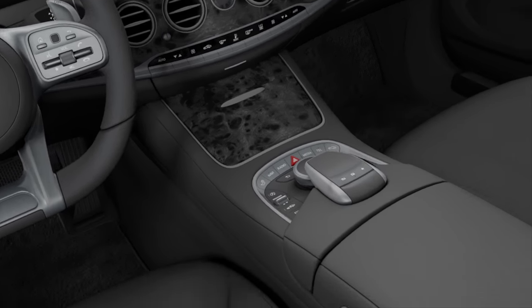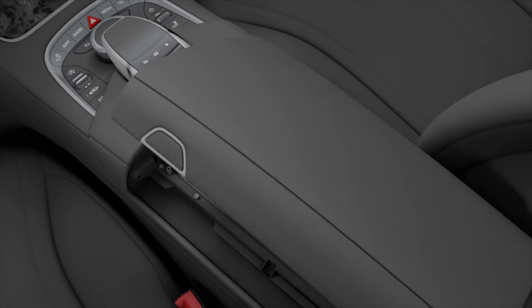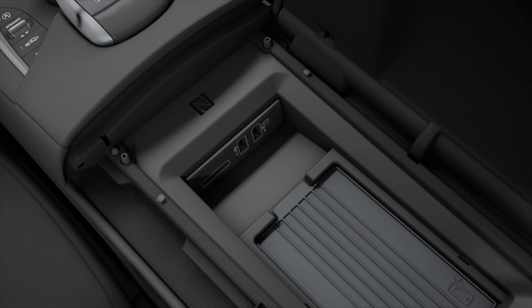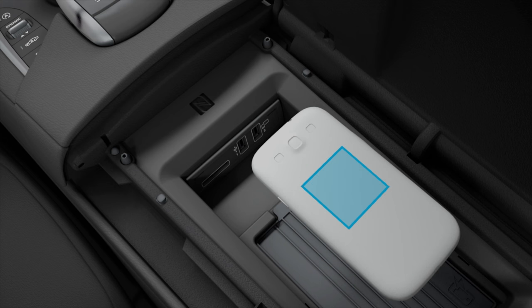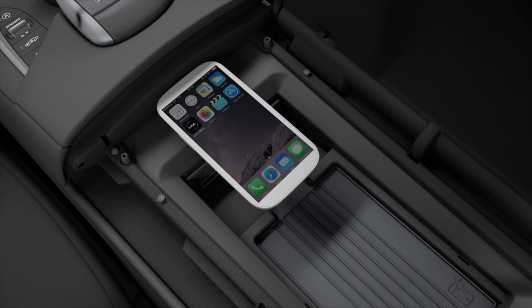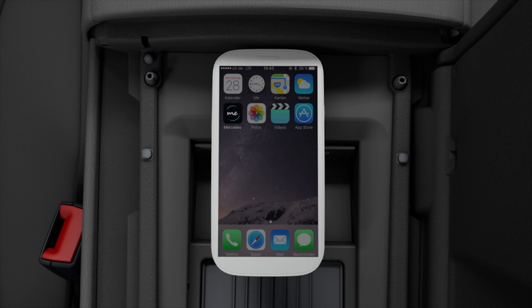In order to set up the smartphone for the vehicle using NFC, the cover on the armrest must first be opened, then hold the NFC area of the smartphone on the NFC logo in the vehicle. The mobile phone must be switched on and unlocked so that it can be connected with the multimedia system using Bluetooth.